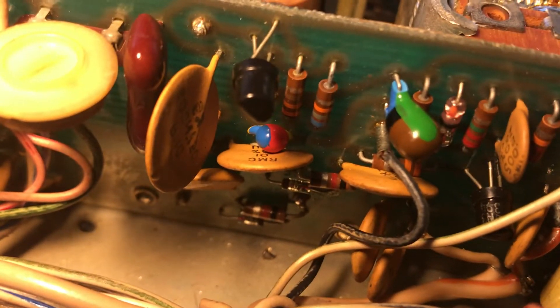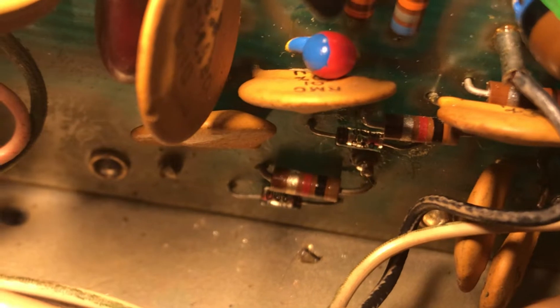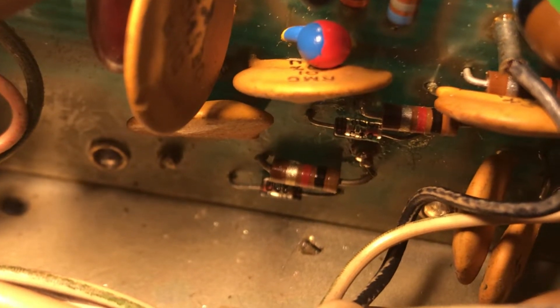Well, here we are. Here is the Drake R4C, and those two diodes down there are the Hewlett Packard Schottky diodes, and they're in. That was a real bear — it was probably 40 minutes to get those things in there. It was not easy. Very tight quarters down there. Lots of solder sucking and wick to use to get those out, but anyway the new ones are in.